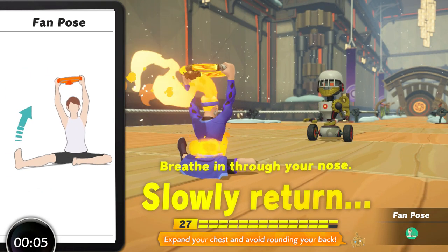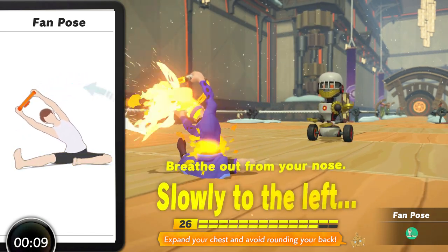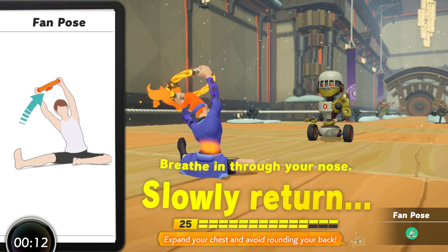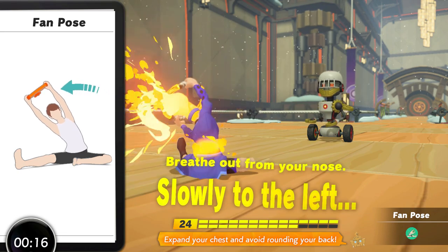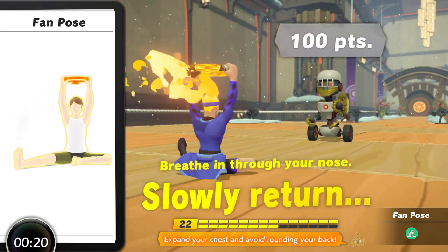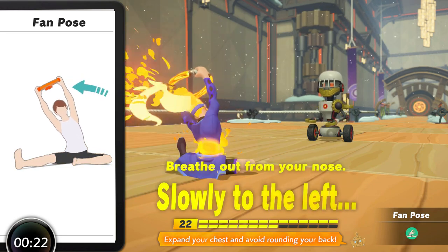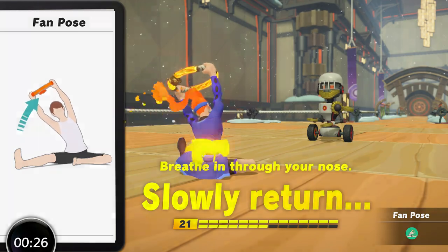The leg position is rather difficult to get into for a lot of people, with the in-game instruction not giving a lot of help for those who struggle with the image presented. Fan Pose gives minor core benefits that can be obtained elsewhere and the stretching is also done more effectively with other moves and in the in-game cooldown. It's not one to actively avoid, but this move doesn't do so much that can't be done better elsewhere.